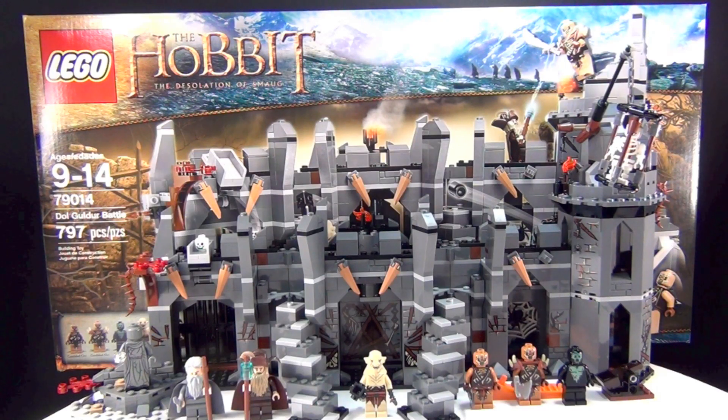Hey guys, Brick Queen here with another LEGO Hobbit set to review for you guys. And as you may have noticed already, these new sets are based on The Desolation of Smaug, the upcoming movie, which I'm pretty excited about. This one is set number 79014. It's the biggest one of this series for The Desolation of Smaug. And this one is called Dol Guldur Battle. It has 797 pieces, and the set costs about $70. But let's go ahead and take a look at your minifigures.